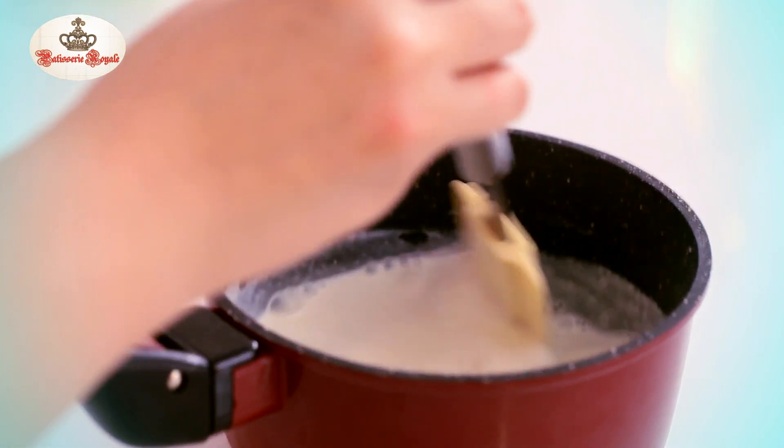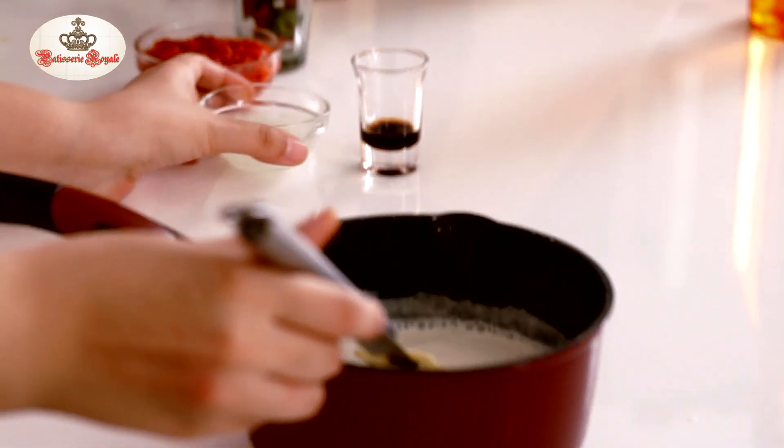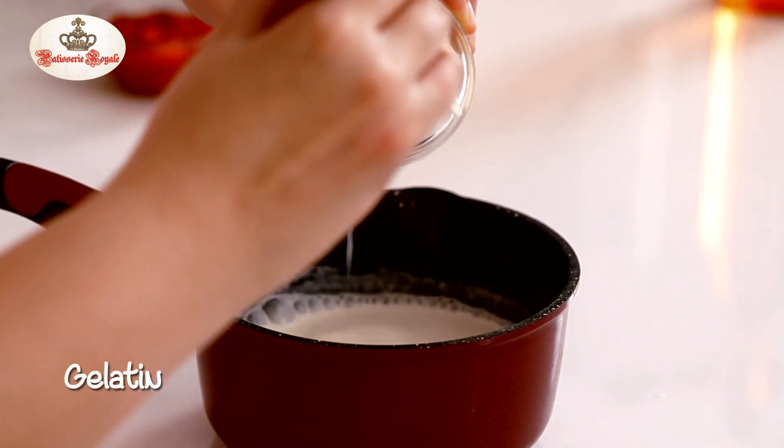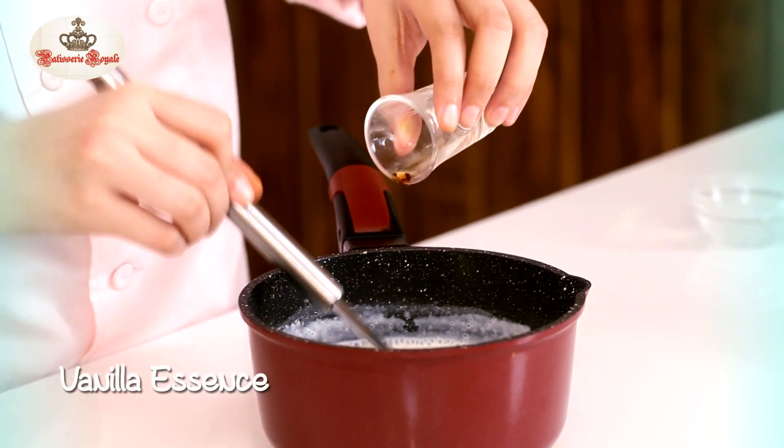My Sugar is all melted and this mixture is quite warm. I'm now going to add my Gelatin in the hot mixture. I'm now going to add Vanilla Essence, and the Panna Cotta is ready.